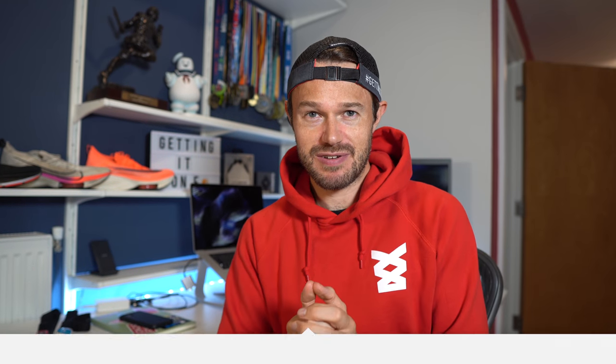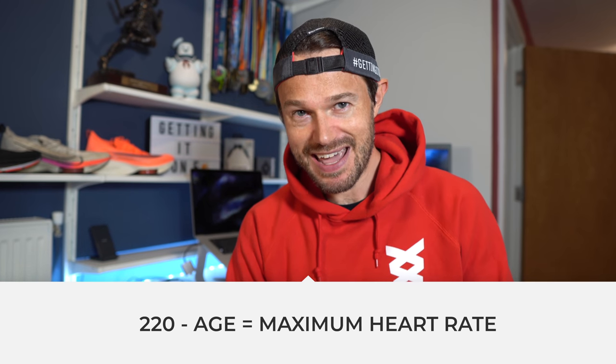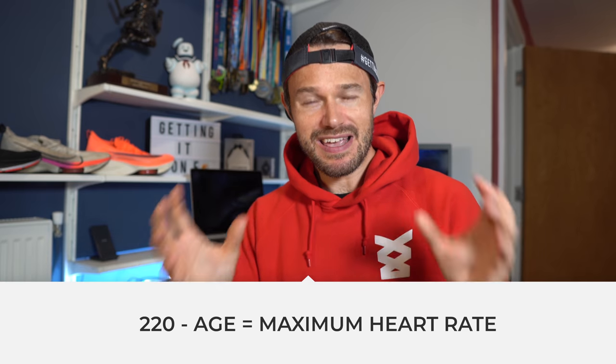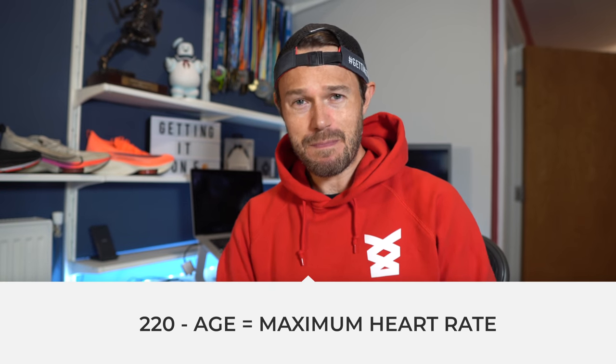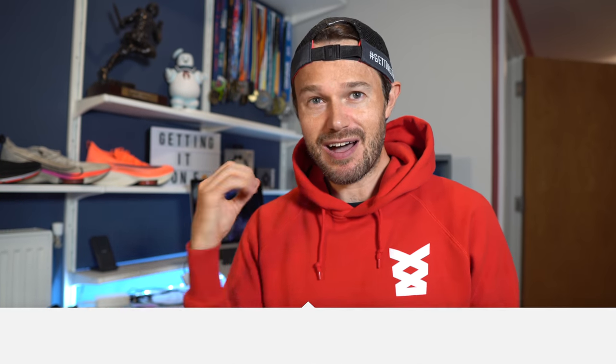To calculate your maximum heart rate, you do a basic calculation — this is the safest way to do it. Take the number 220 and subtract your age from that, and then you're going to get a number. Yes, it's not the most accurate way to do it, but it's going to give you a thereabouts calculation. So for me, that gives me a number of 183 for my maximum heart rate. In reality I think it's a wee bit higher than that, but we'll use that number for this video.